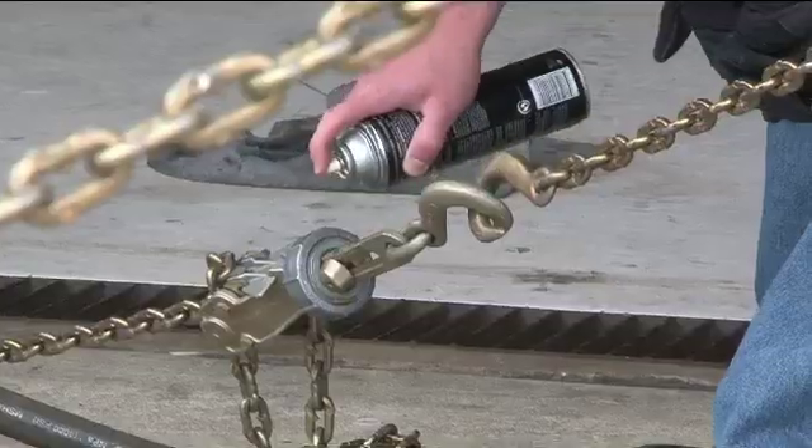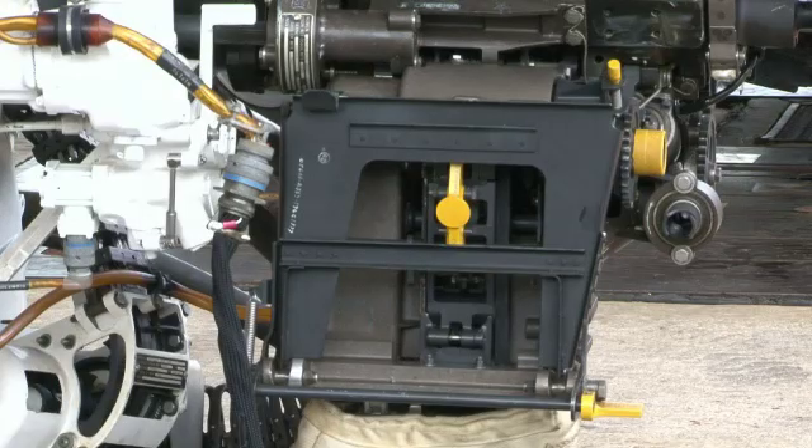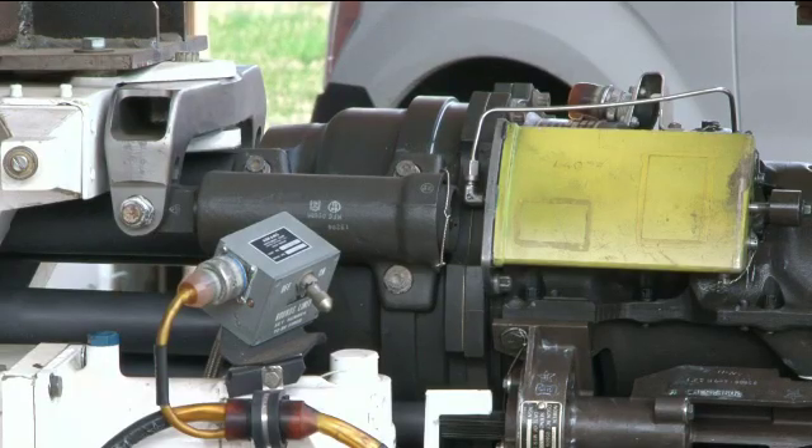This gun right here is the M61A1, which is a heavyweight gun. The gun itself shoots 6,000 rounds per minute. It's hydraulically powered — 3,000 PSI at about 50 gallons per minute.